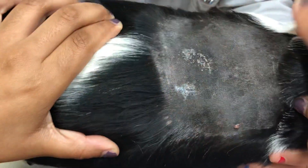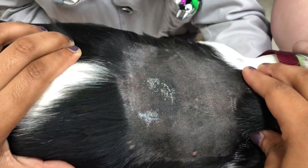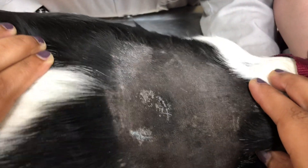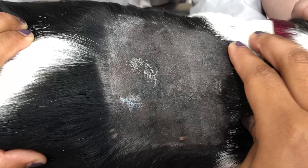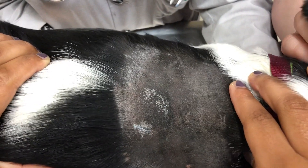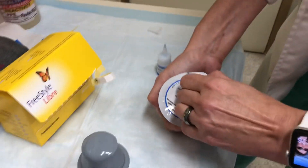This is Buddy. We clipped and cleaned the side of the application site, right at and behind his shoulder blades, then alcohol it off. Now we have to wait for the alcohol to dry, which takes a few minutes — probably the longest part of anything we're doing here.